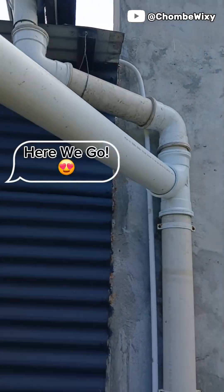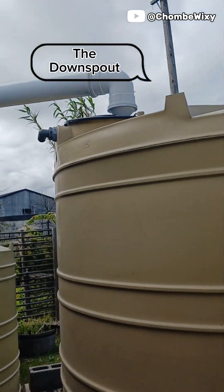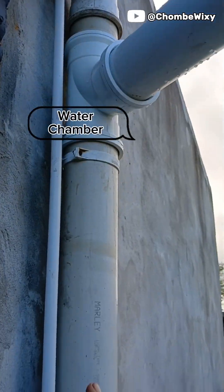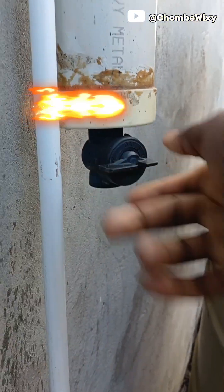That is perfect because you're going to see how it flushes. Here we go — it's all fitted and now let's go and see if we're going to flush after the rain. What do you think about this? Drop a comment, subscribe to the YouTube channel. Thank you for watching.